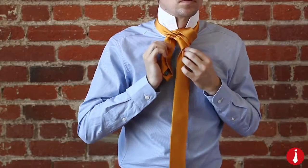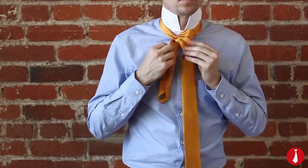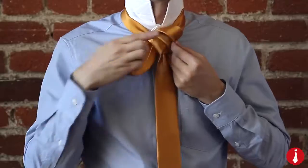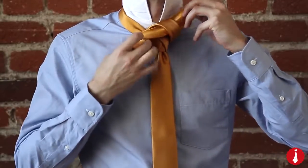Again, keep this part loose. Across the front, towards the right, and through the loop you made in the previous step. Pull the narrow end to tighten.